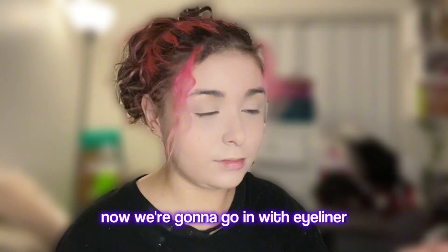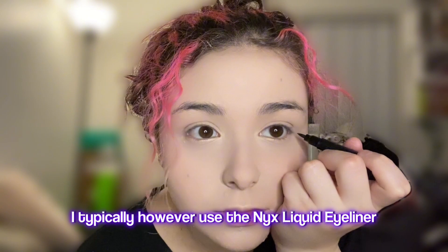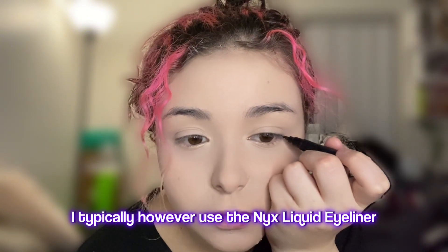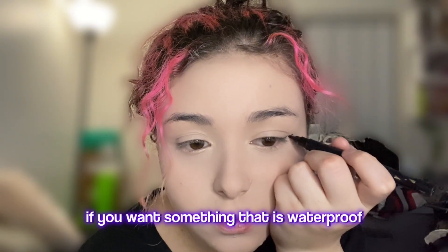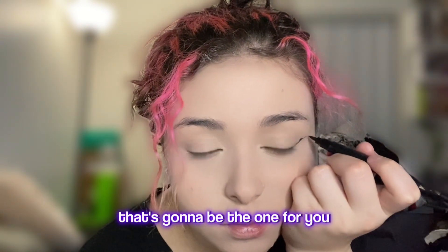Now we're going to go in with eyeliner. I'm using this random no-name eyeliner, but I typically use the NYX Liquid Eyeliner. If you want something that is waterproof, smudge-proof, everything-proof, that's going to be the one for you.